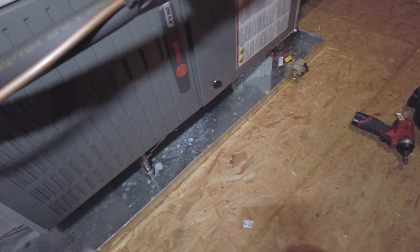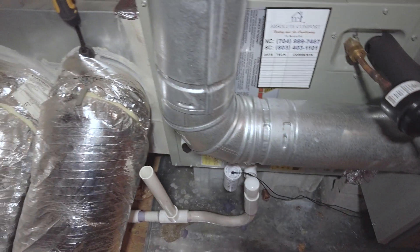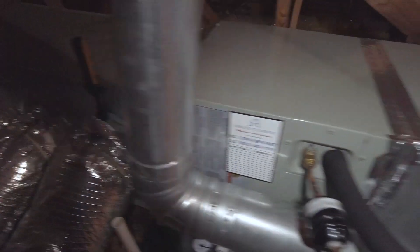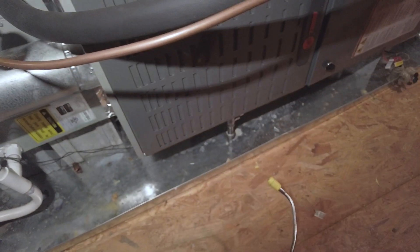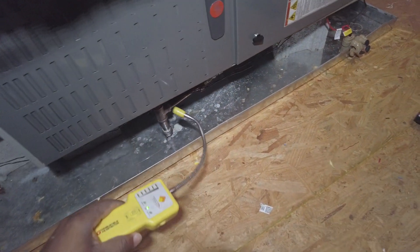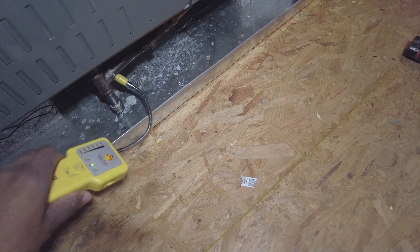I'm just doing a quick inspection here — furnace fall maintenance. Got my field piece probes in, just kept my chem rise. So far we've got 16 degrees, pretty low so far, but checking my fittings here.